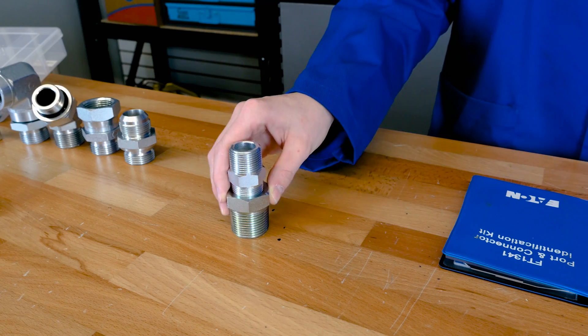Although British threads are a European thread, they are commonly mistaken for metric threads. They are not metric threads because they are still measured using imperial units.